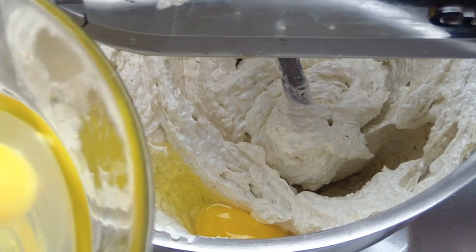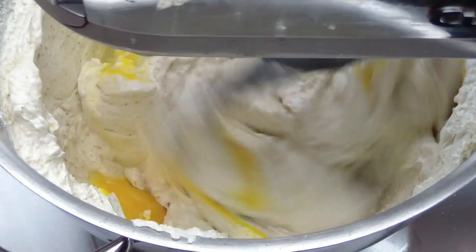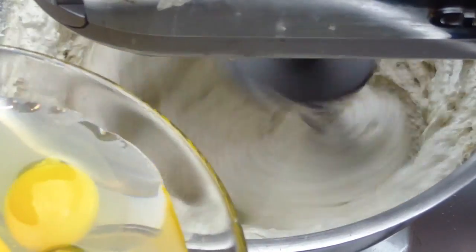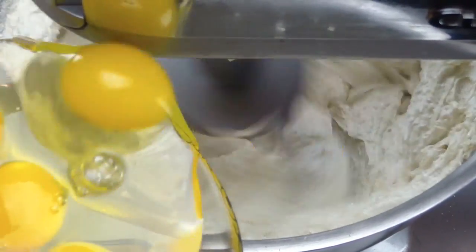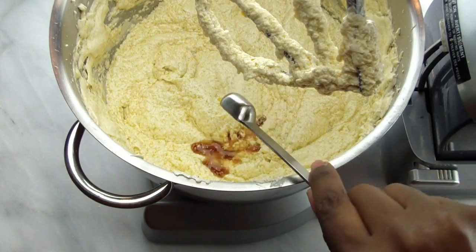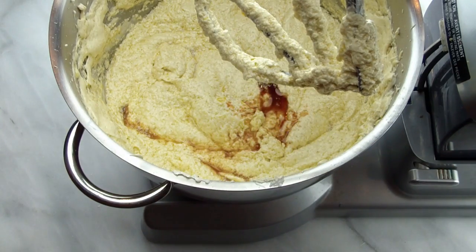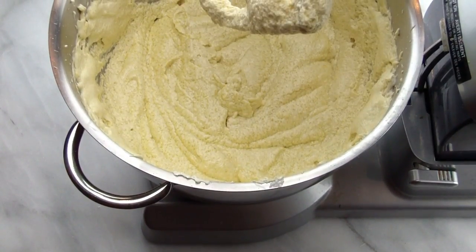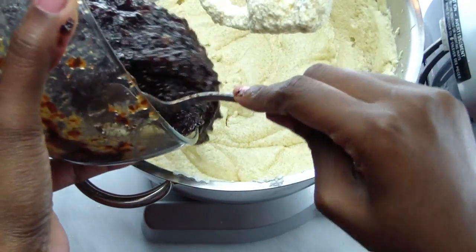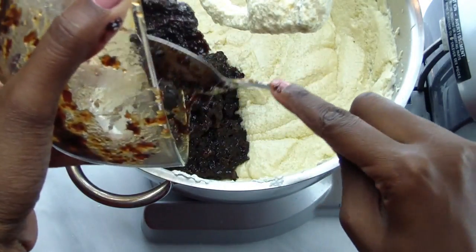Add eggs one at a time, making sure to mix well between each addition. You want the eggs to be nicely incorporated into the mixture before adding the next egg. Once all the eggs are mixed in, add vanilla and almond extract. Next, add the rum-soaked fruits. You can do this in two steps or all at once.